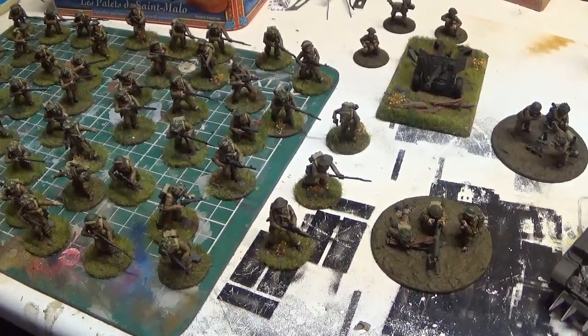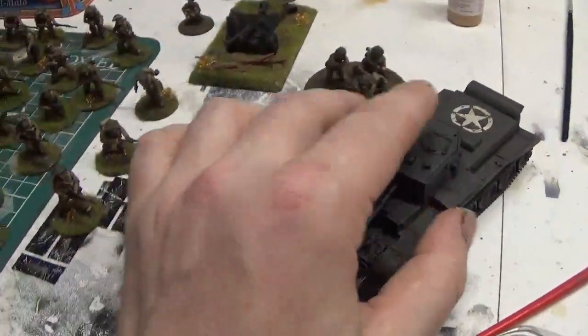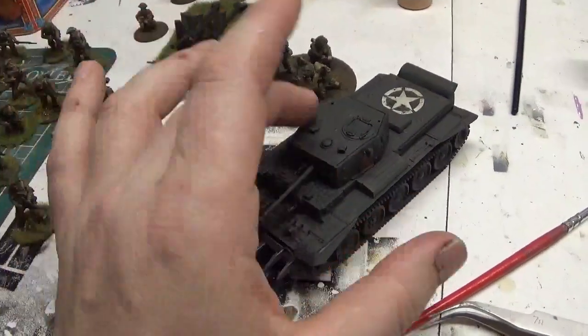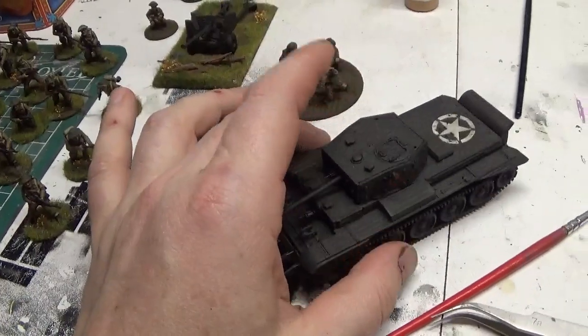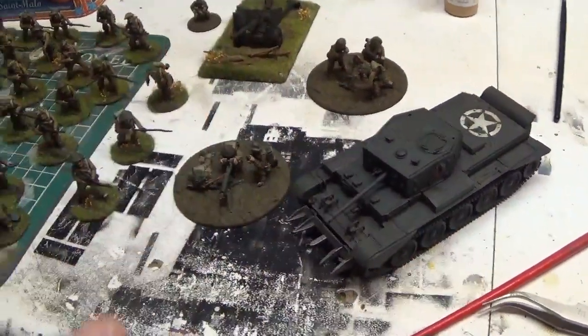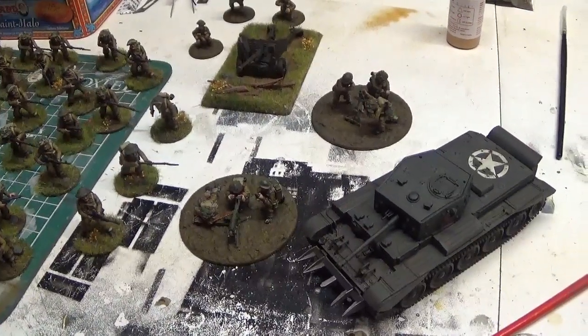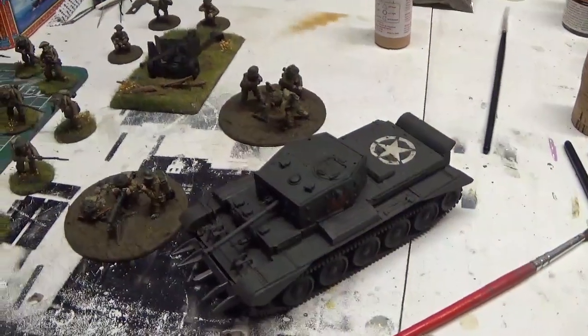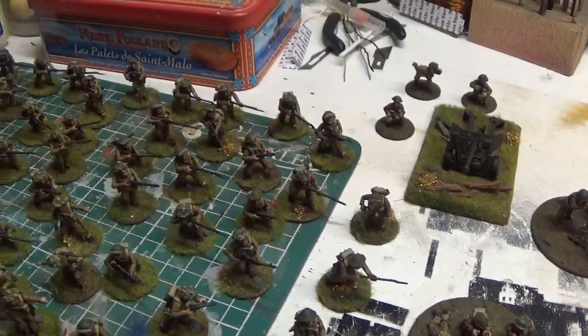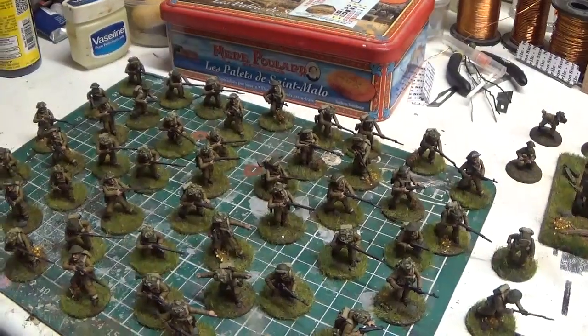Good value for money, I reckon. I'm not 100% on the tank — it's not that it's a Warlord tank specifically, I just prefer resin. But all in all it does come up all right when you paint it, and you can't grumble at the amount of infantry you get in it.